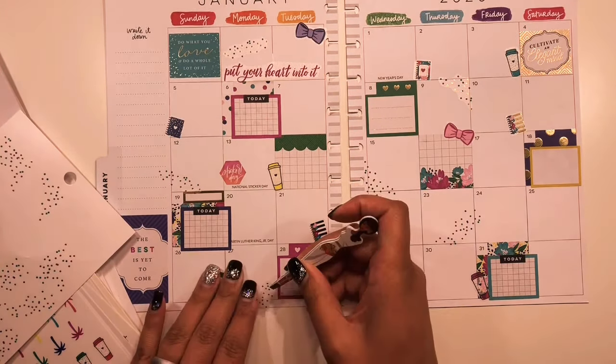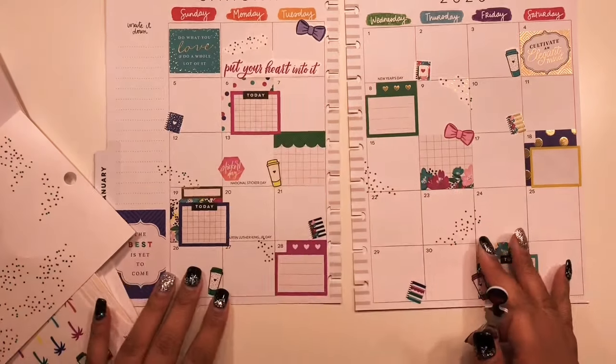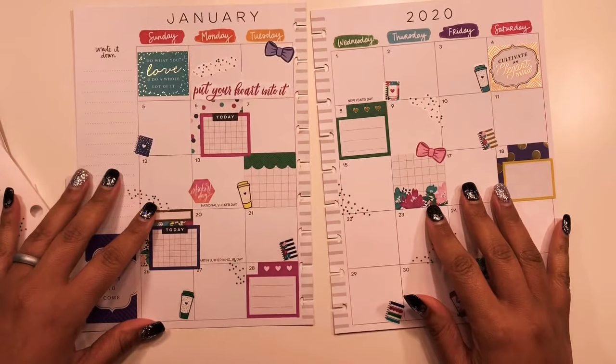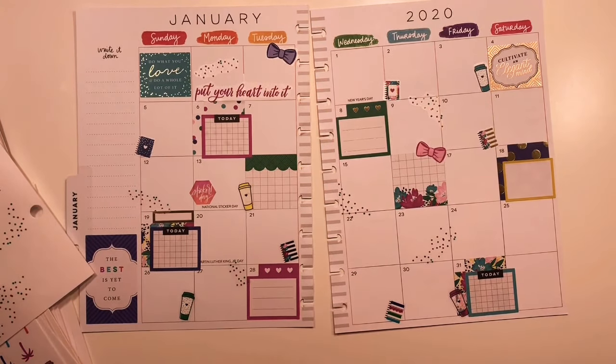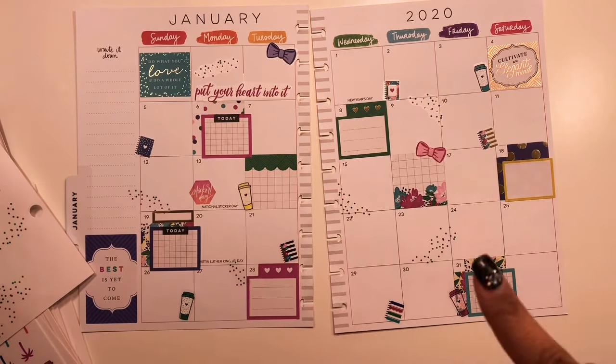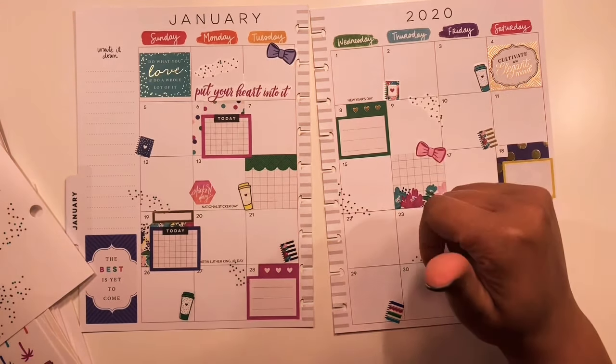All done with the confetti pieces! Here we are — it's all ready to go. If you enjoyed this video please give it a thumbs up, and if you haven't already go ahead and click that red subscribe button down below and the notification bell next to it. I'll see you in the next video!